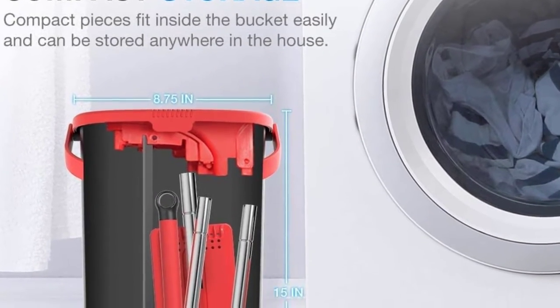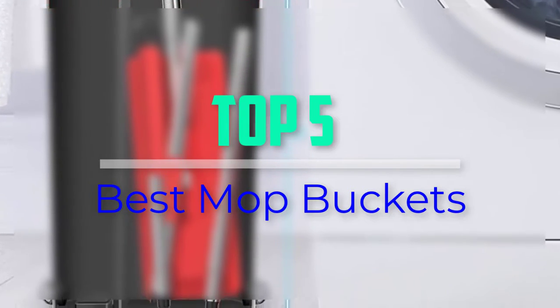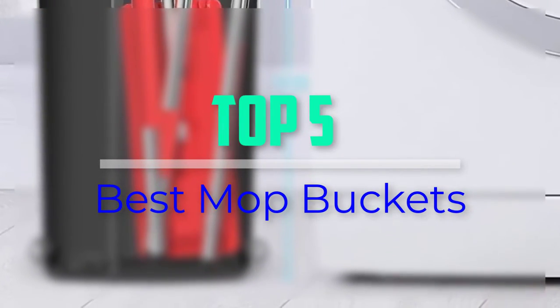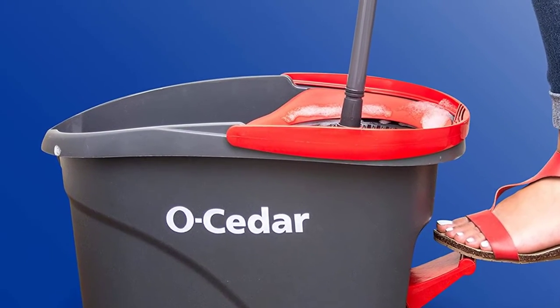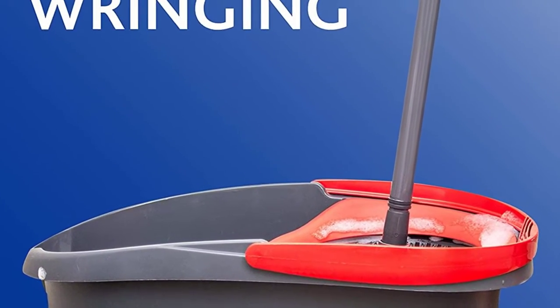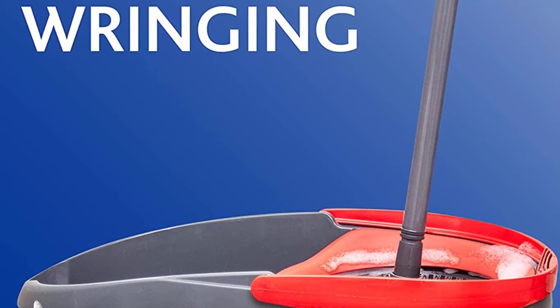Hello everyone, welcome back to our new video. In this video, I will give you more information about the top 5 best mop buckets that are available on the market. I tried to make popularity, quality, price, durability, user opinion, and more.